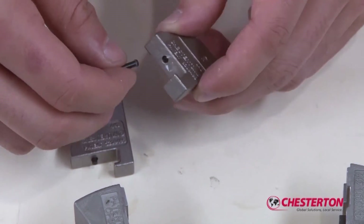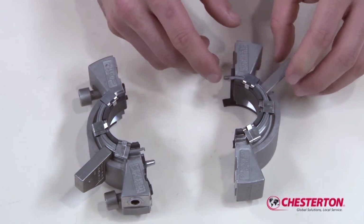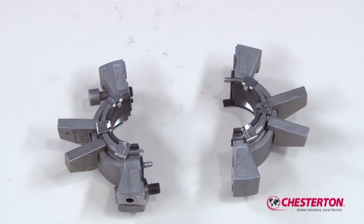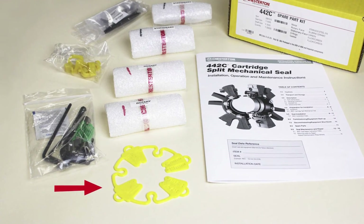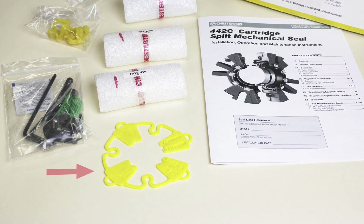If necessary, replace the elastomer retainers in the gland tabs and install the gland tabs on the gland assembly. The 442C cartridge split mechanical seal is now ready for installation in your rotating equipment. Retain the installation tool supplied in the repair kit, as this tool will be needed for the installation of the 442C split seal.